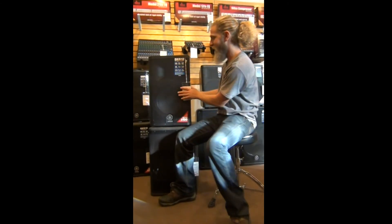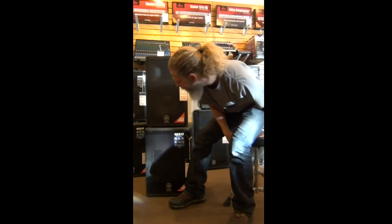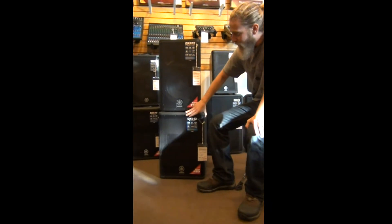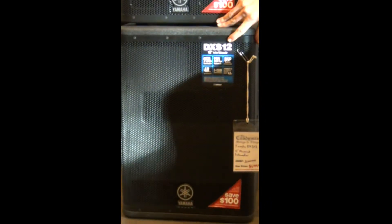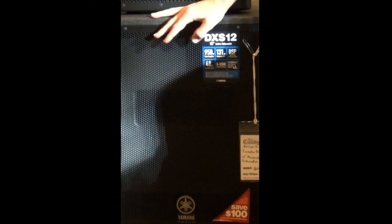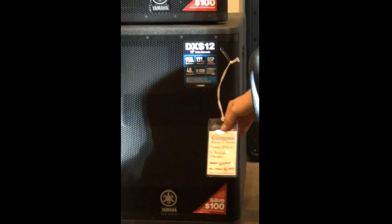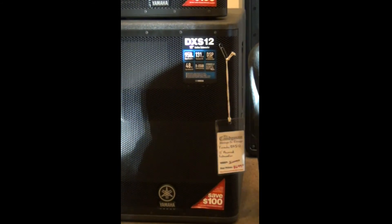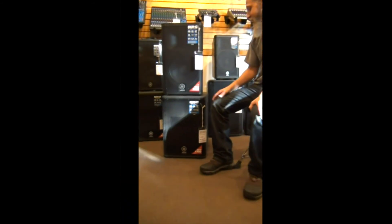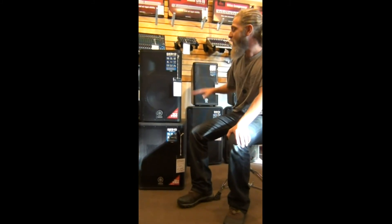I had mentioned that you can tie this in with a subwoofer. Yamaha does make a series of subwoofers that tie in directly with this speaker — the DXS series — and the one that we stock most of the time is the DXS12. This is a 12-inch subwoofer, 950 watts, and gives you that extra thump when you need it. You can tie this in directly to the system. We sell these for $6.99, and again we have the mail-in rebate going on until the end of 2015. This one also has a bunch of nice input controls on it, and this system is sort of built to go together.